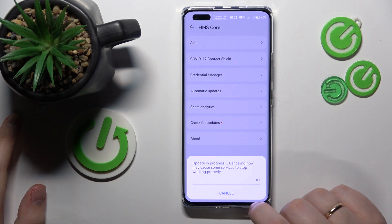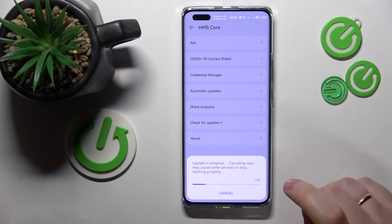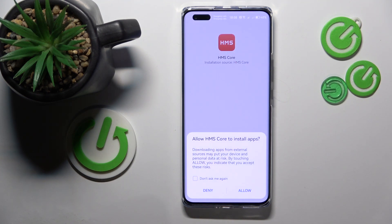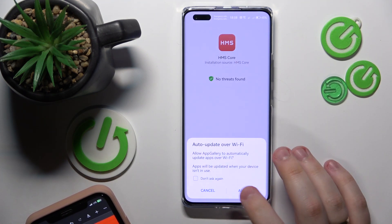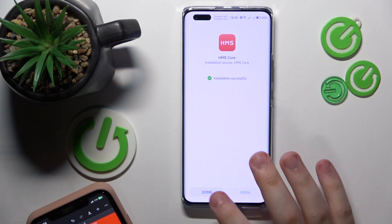Tap the Update button at the dialog window and now just wait for the update to be finished. Then install the new updates and that will be it.